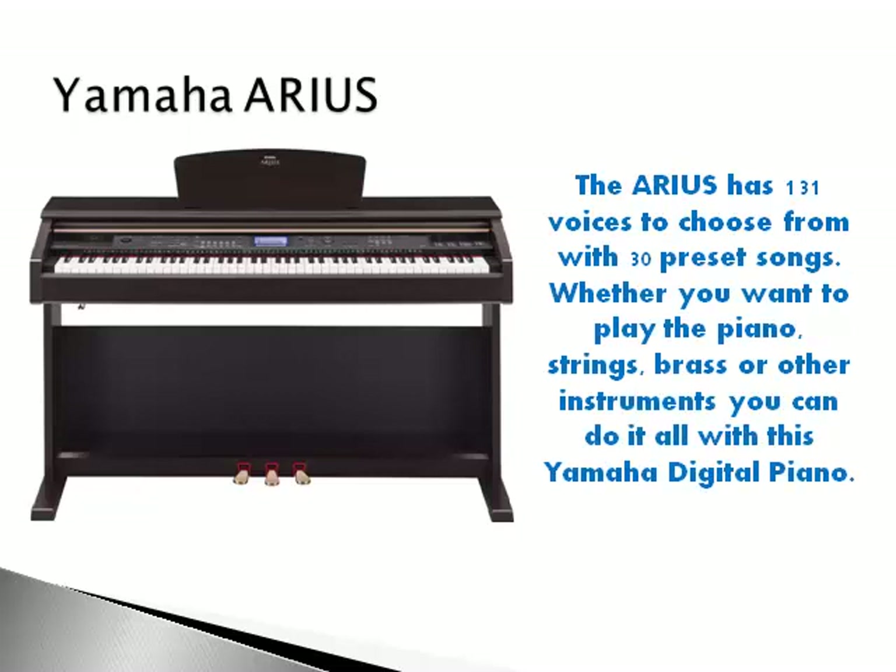Whether you want to play the piano, strings, brass or other instruments, you can do it all with this Yamaha digital piano. It also comes with over 200 effects that can be added to the main voices. The Arius features a 4.6 inch display and comes with an included bench.